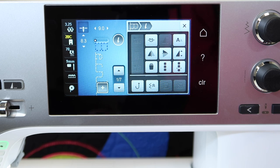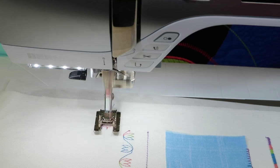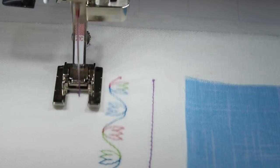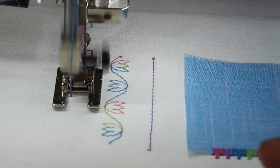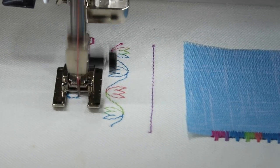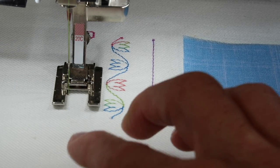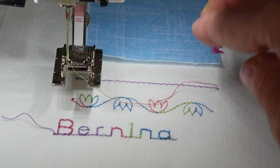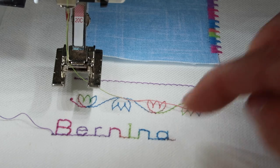Let's go ahead and stitch it out. I'm going to use the start stop button so I don't have to hold my foot on the foot control. While it's stitching, I'm watching the screen as it stitches out each of the letters. If it's going too fast, slow it down. It's on the I, the N, and here is the last letter, the A. I've touched the pattern end button. It will finish up that letter and finish with the final cut and lock stitch. When you're looking to get just one repeat of a word or sentence that you've programmed in, you do need to watch for that last letter to come up.